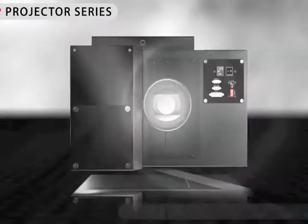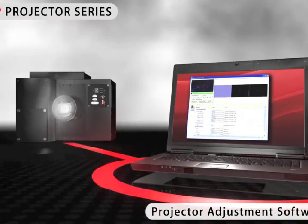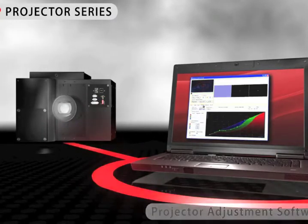All settings of the image and system parameters can be performed with the projector adjustment software. The operation of the software is intuitive and offers the clarity common to all IVIS products.